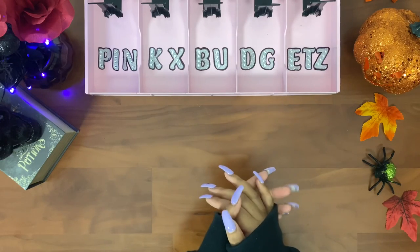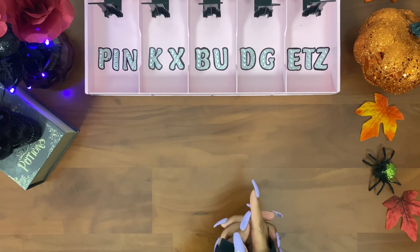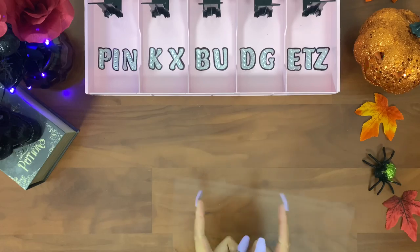Hey guys, welcome back to my channel! Today we're doing an updated sinking fund, and this is one of my favorite videos to film. I'm also going to show you guys how I make my blinged-out envelopes — it's pretty simple, so if you want to see how I do it, just keep on watching.